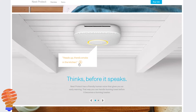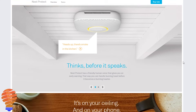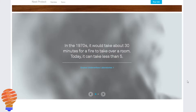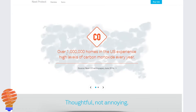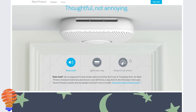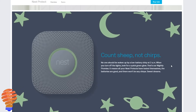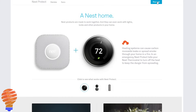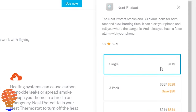The Nest Protect is going to protect you from fire and carbon monoxide, which is a big killer in the United States, Canada, and around the world. It's a really important component to your smart home, giving you the opportunity to sense those things whether you're at home or away. You'll get notifications on your phone or tablet, and of course the audible alarm in your home, which is very important when you're present and we're talking about smoke or carbon monoxide.